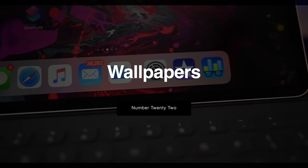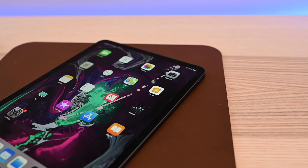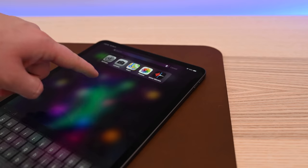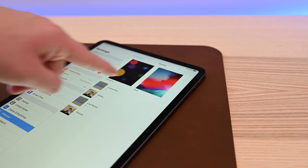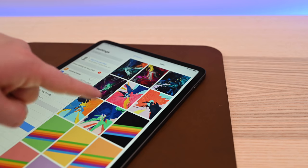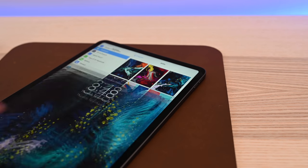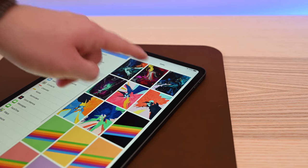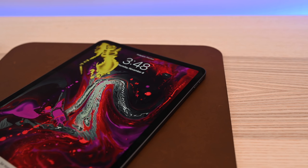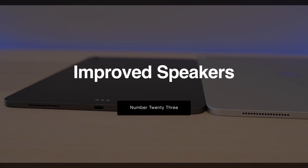Like Apple does many times with new devices, they've included several exclusive wallpapers on the new iPads. There are eight new wallpapers that you can only find baked into the new iPad Pros. Heading into Settings and Wallpapers, you can see all of them — you've probably seen them already in a lot of Apple's marketing images. They're very bright, artistic, colorful, and really fun. If you like these new wallpapers, you can try them out if you get the new iPad Pros, or you can probably just find them online.